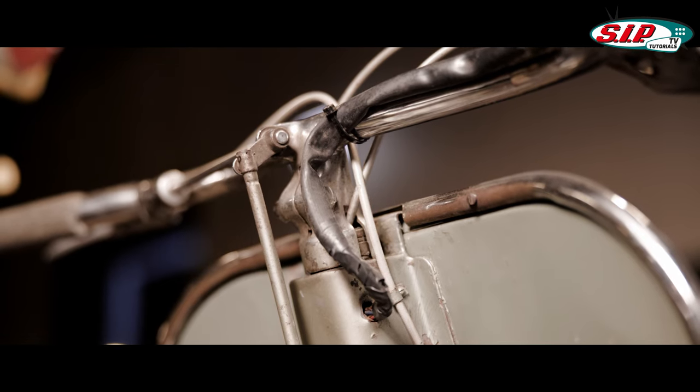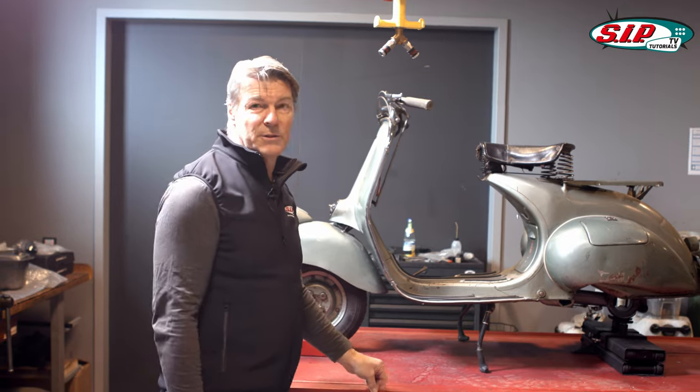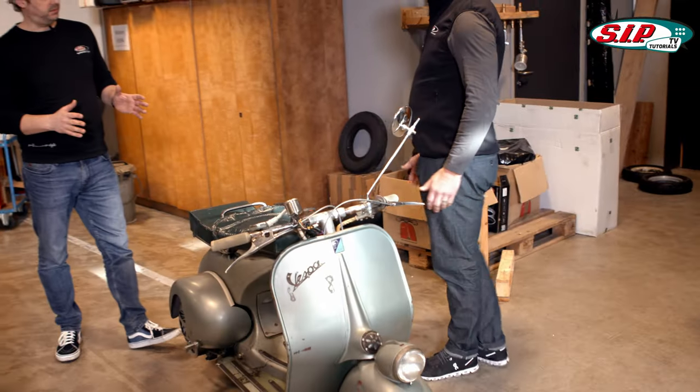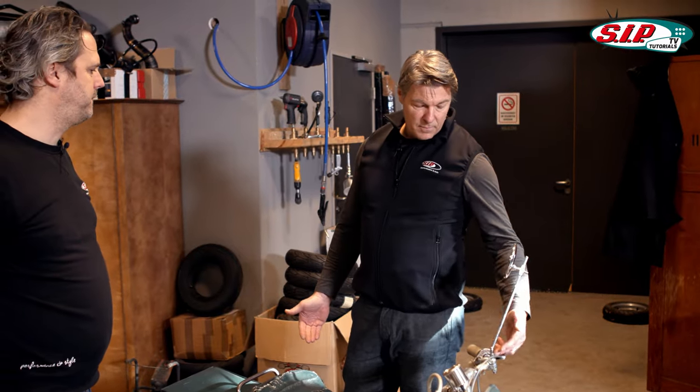At some point the rod gearshift era ended. From the V30, built in 1951 onwards, Vespa switched to cable-operated gearshifting. That's the V30 over there — already featuring a cable gearshift.